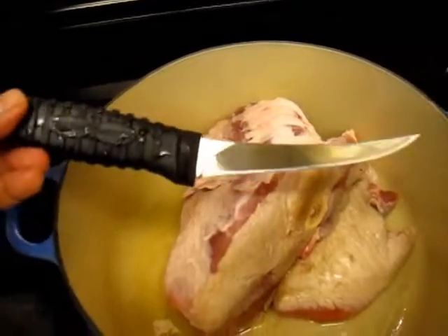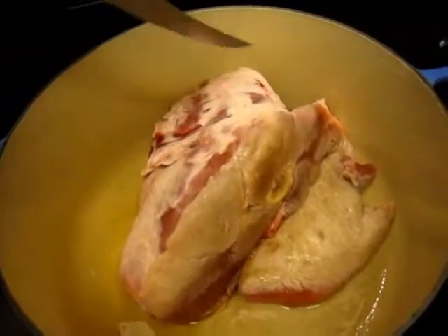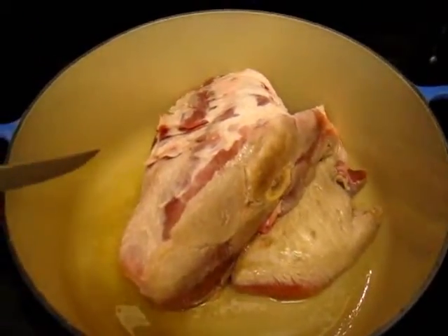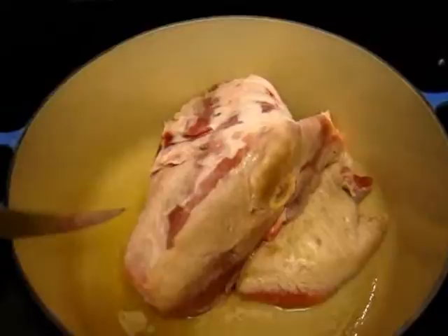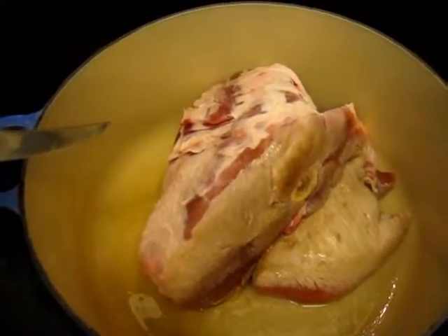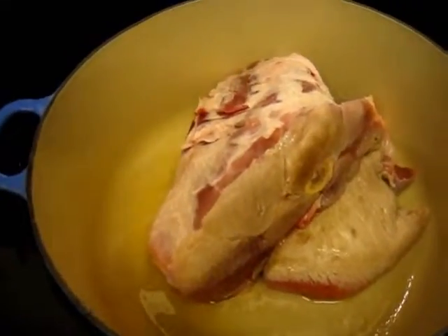We've trimmed off a lot of the fat using this brand new Prodex boney knife. God, is it sharp. And we're just going to brown around the edges. Once it's browned, add a little bit of water and a little bit of barbecue sauce and let it simmer with some onion and garlic.